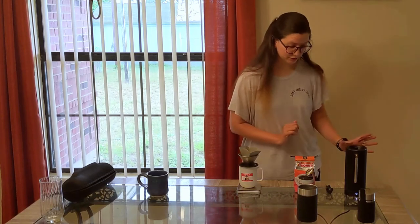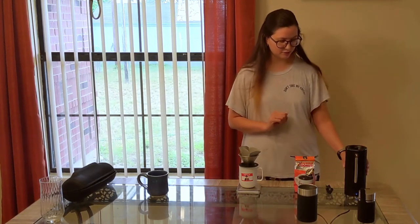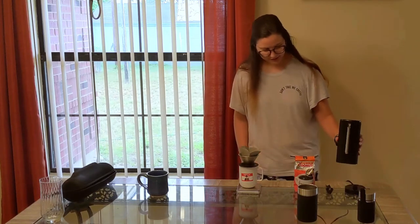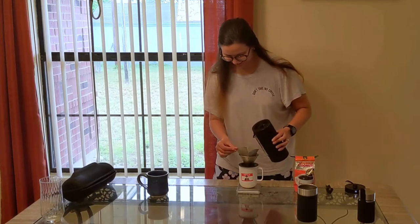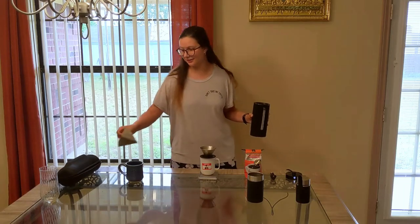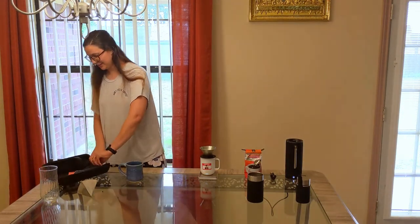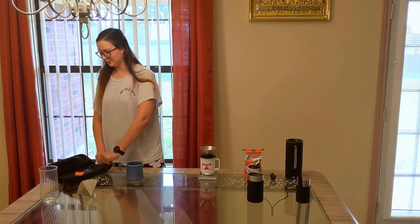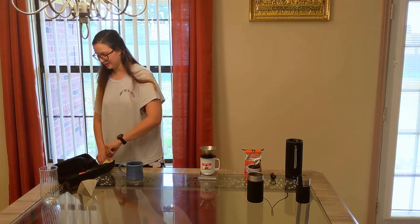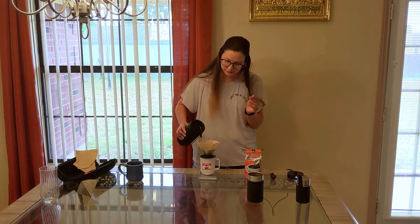It beeps at you once the water is ready — I think it beeps about three times. I'm gonna pull this out. To be honest, I don't like the filter that it comes with, so I'm gonna use my own filter. That will probably be my only complaint about it.